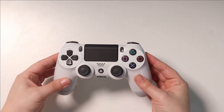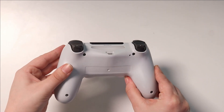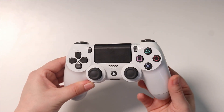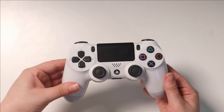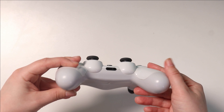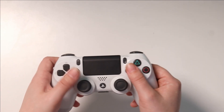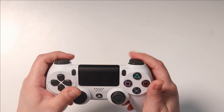Here is the PS4 controller and as you can see it's basically just white and gray and obviously black, and the colors of the buttons. It's a pretty normal PS4 controller that my boyfriend got with his PS4, which is the white version. It's pretty nice, pretty good — however I think I can turn it into a work of art.